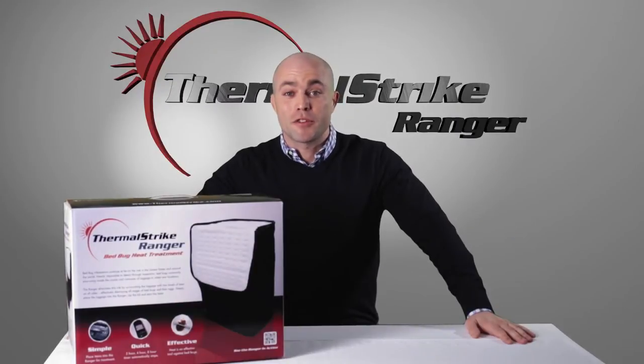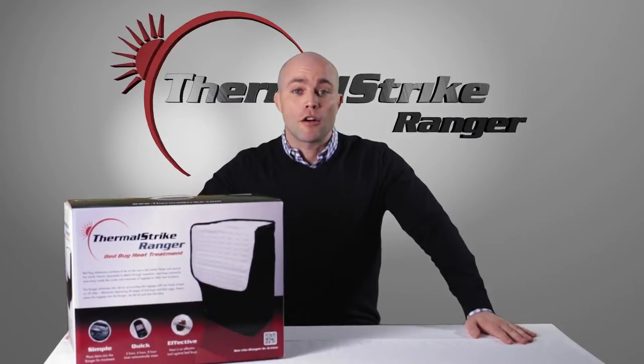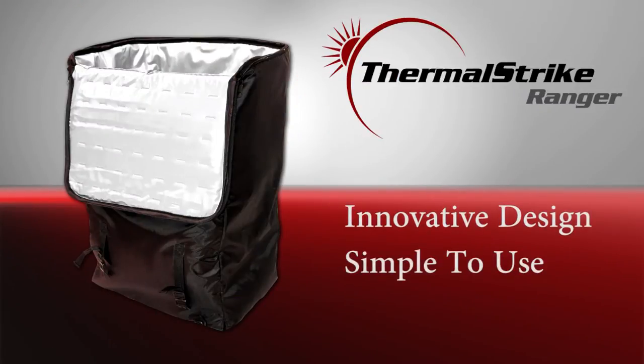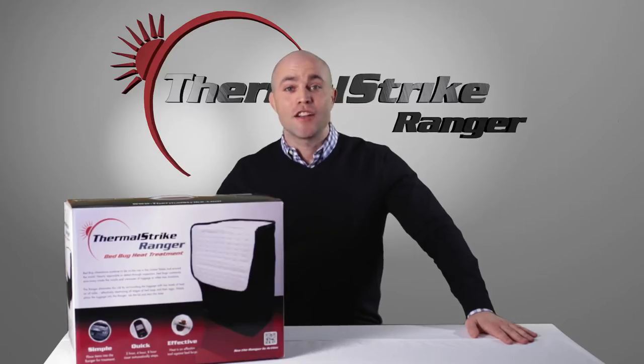Hi, Brian Hirsch here with Thermal Strike. Today we're going to talk about our newest product, the Thermal Strike Ranger. It's our most innovative design and it's also the simplest to use. So let's go ahead and jump right in.